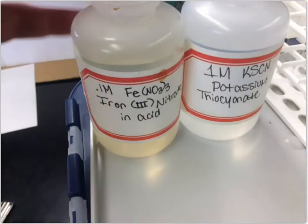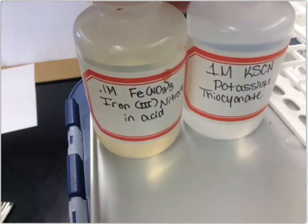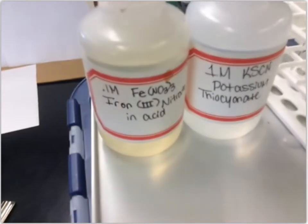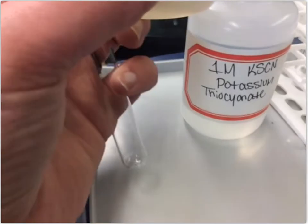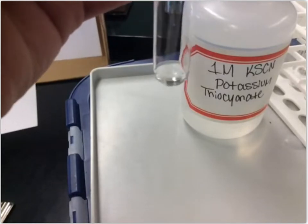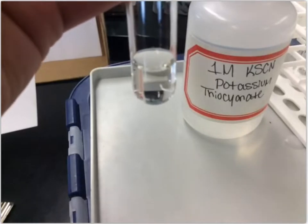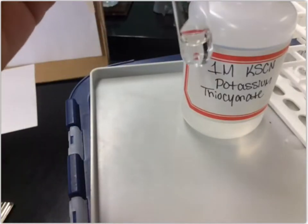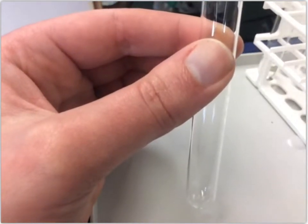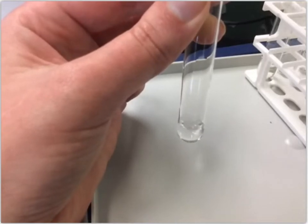The next reaction is between iron(III) nitrate — Fe(NO₃)₃ — and potassium thiocyanate — KSCN. I'm going to take a test tube and put about a milliliter of the iron(III) nitrate in, filling it to about a centimeter deep. Then I'll get another test tube and put about a milliliter of the potassium thiocyanate in.